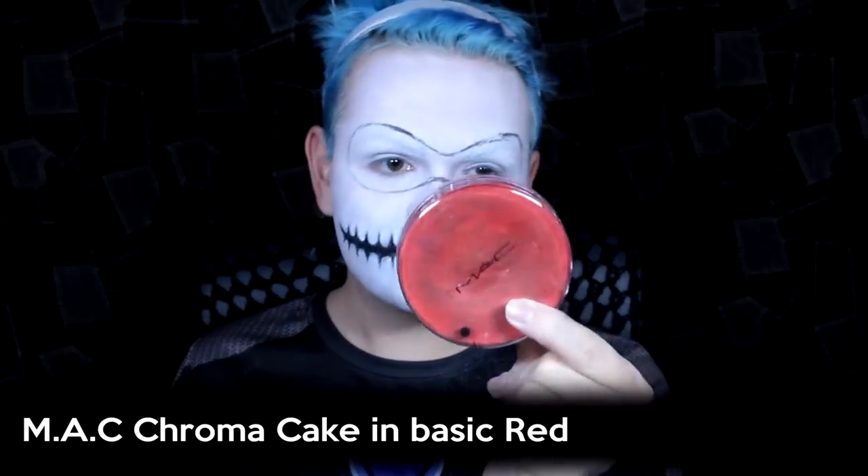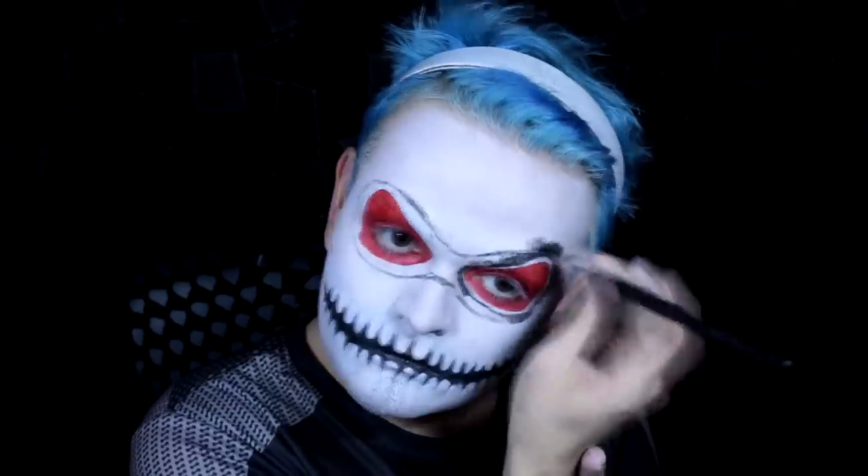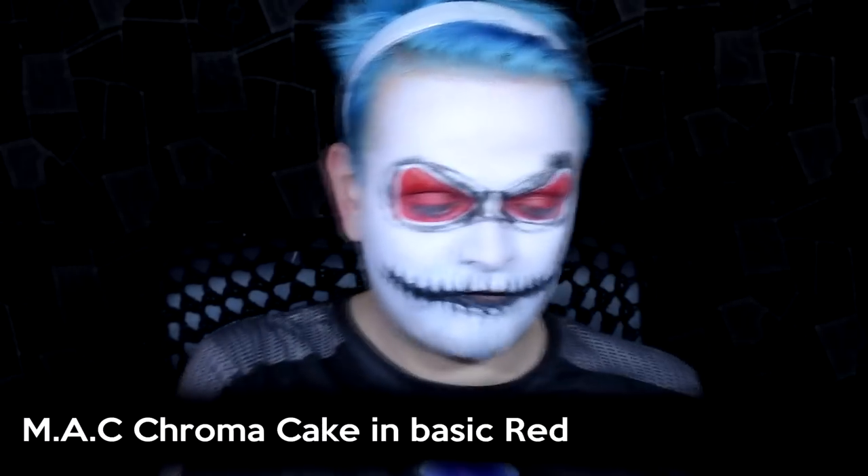Then I take a MAC Red Chroma Cake watercolour and paint that underneath my eyes and on my eyelid. Next, I take a MAC Black Chroma Cake watercolour and paint the inside of the mask, leaving some shapes out where I'll paint red in, plus a little tiny white edge around the red eyes. I then go back in with the MAC red Chroma Cake and paint in the middle area I've drawn, chopping and changing to make some different shapes and colouring those in with red as well.